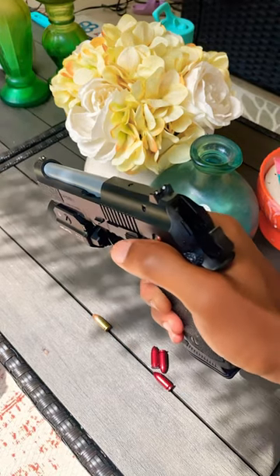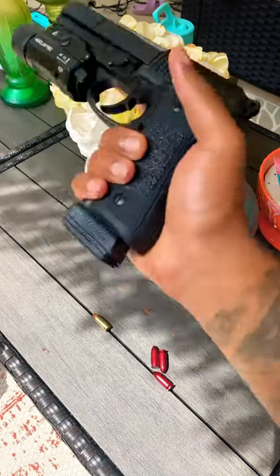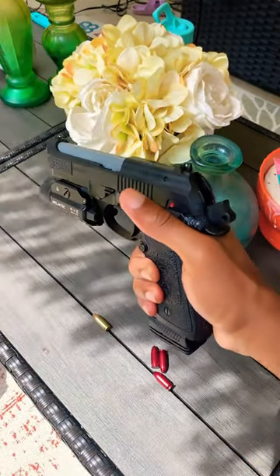And lastly, it's great for clearing malfunctions while you're at the range. As you can see, the hammer's back, it's hot, safe direction, live fire — tap, rack, and you are back in the action.